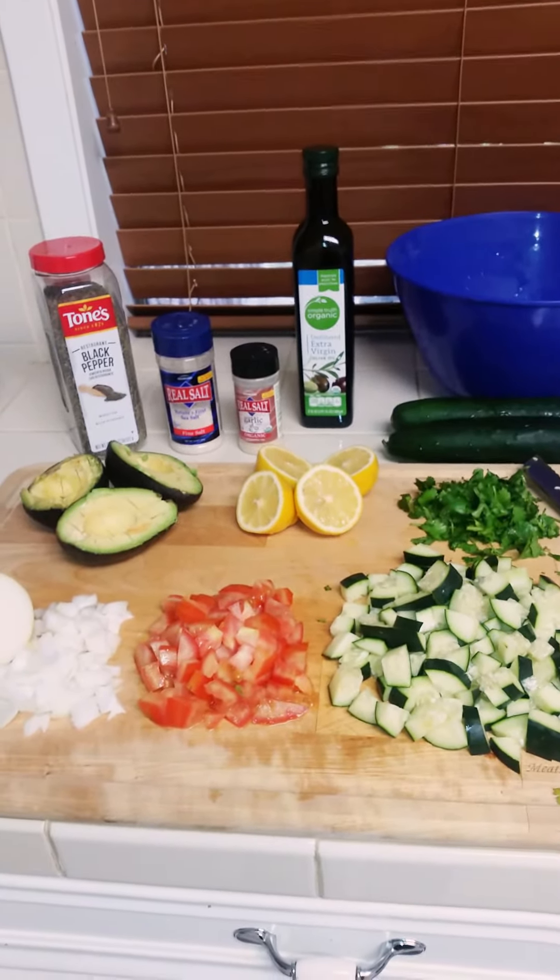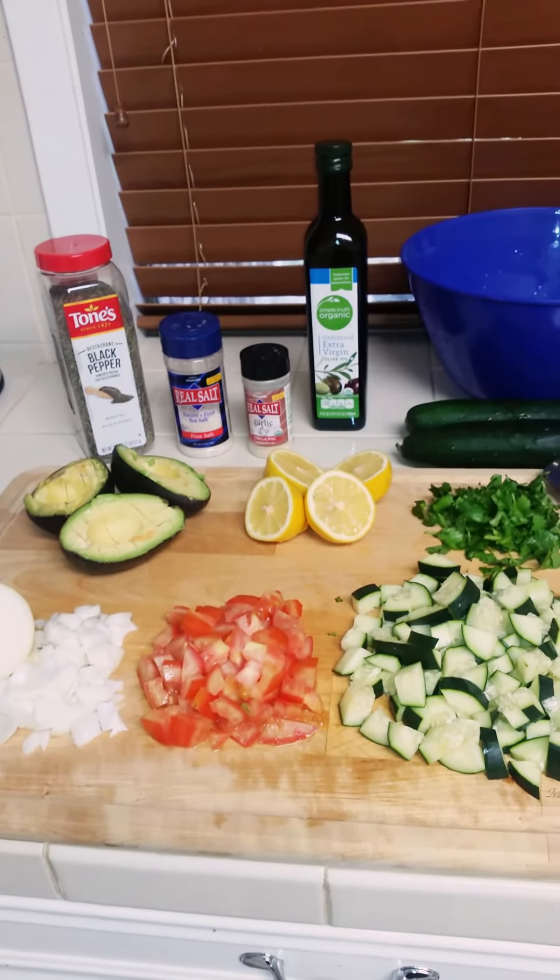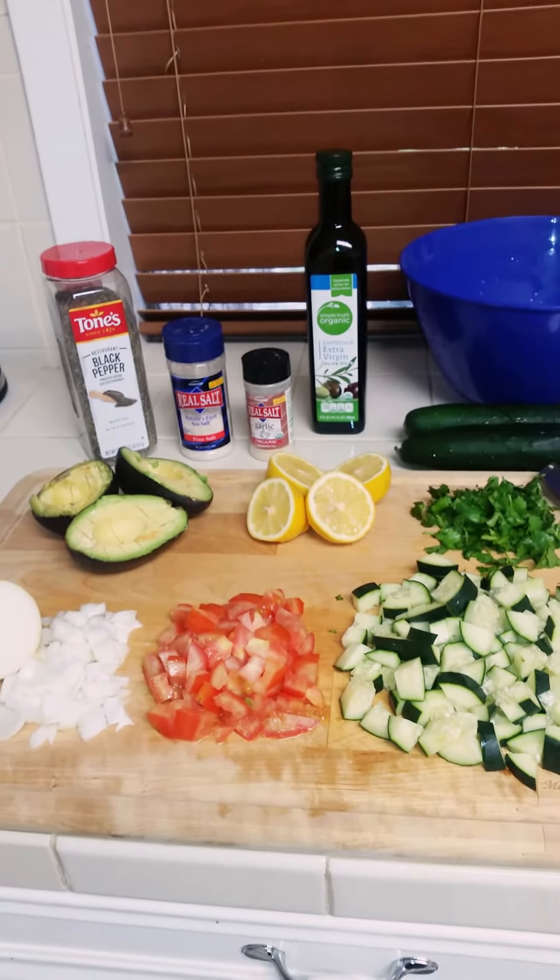It makes a really tasty salad and it's super easy and efficient. It's a great way to have either a really healthy snack or a healthy dinner. After I finish combining all this together I will take a picture of what it looks like, and I will also put in the comments all of the ingredients so you guys know what to do.